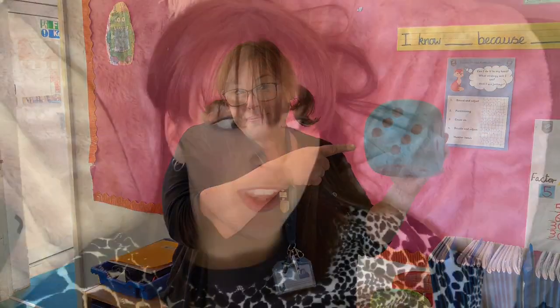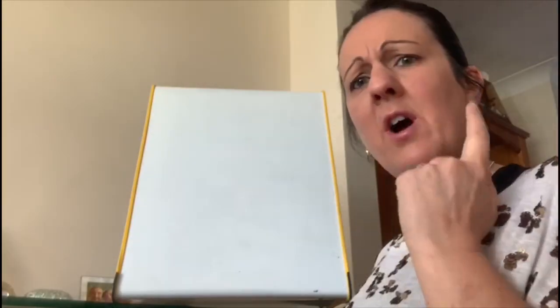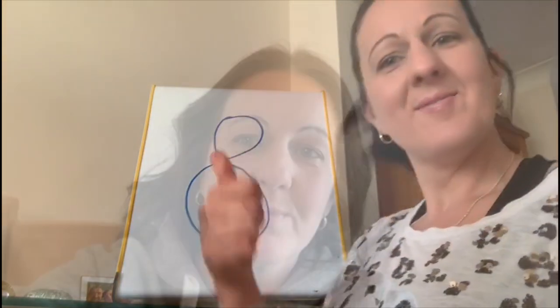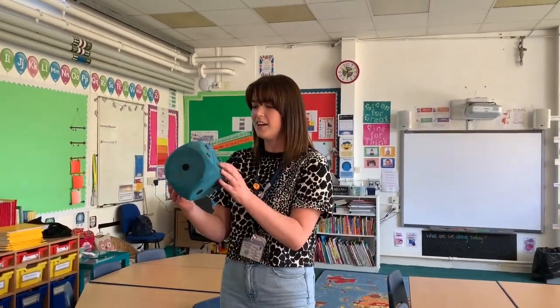Mrs Haynes and Mrs Wilson, are you ready? Double 15 — 30. Double 12 — 24. Double 3 — 6. Double 4 — Mrs Haynes answered 9... no! A few attempts later, still no luck for Mrs Haynes on double 4!